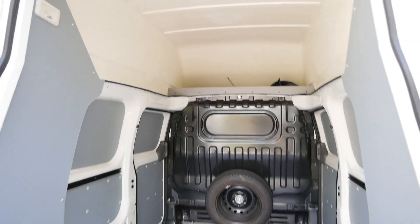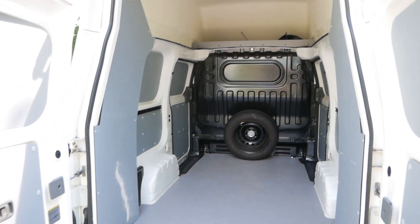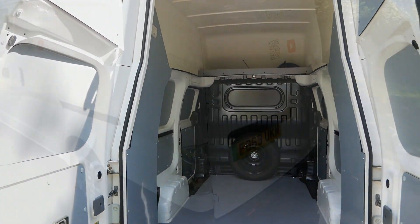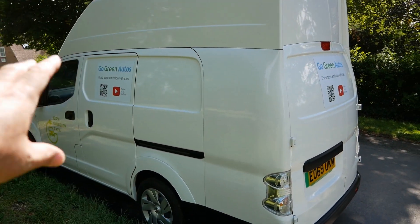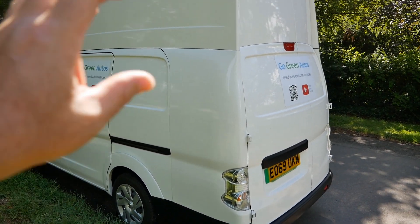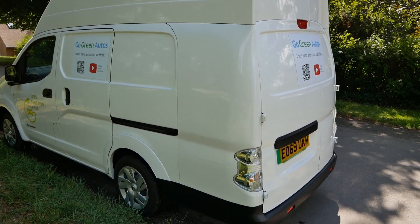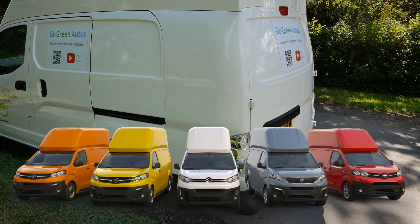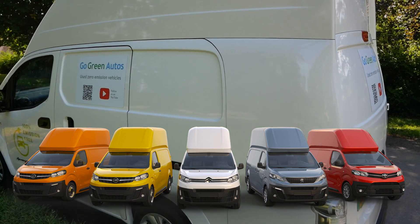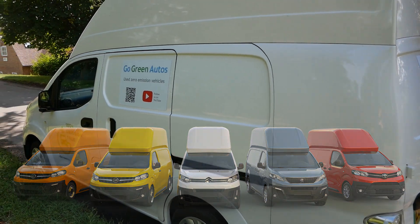Overall, Voltia have really improved the workmanship on these vans. They're no longer doing the ENV200 conversion since the Nissan ENV200 has gone out of production. What they're doing now is a similar body conversion on the Stellantis vans — that's the Vauxhall Vivaro, Fiat Scudo, Peugeot, Citroen, and the Toyota Proace.